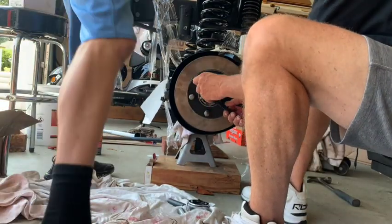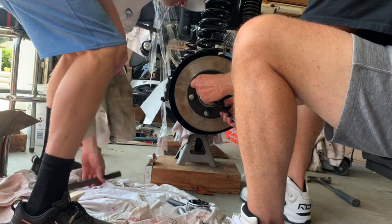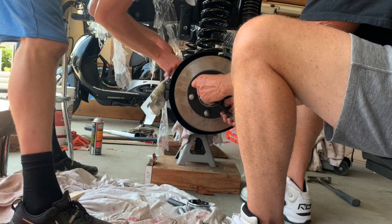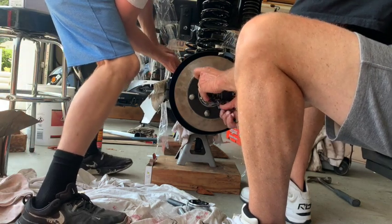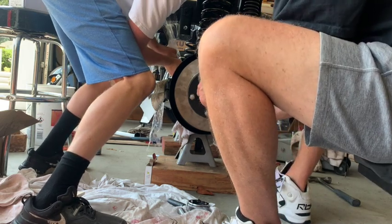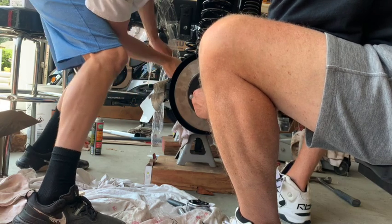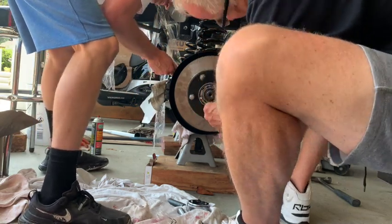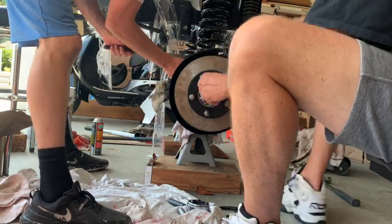Here we're installing our Warn locking hubs. Sometimes the axle isn't sticking all the way out for that little lock ring washer to get on there. I got a piece of metal, protected the axle, and pushed it a little bit using some leverage to pop it out enough for my dad to put the lock washer on, or the locking spring.